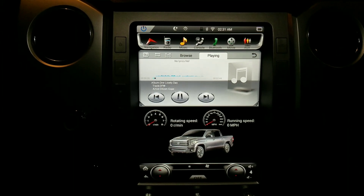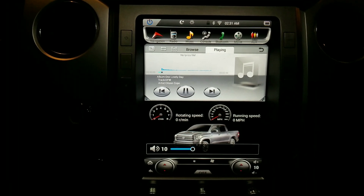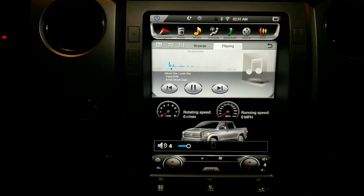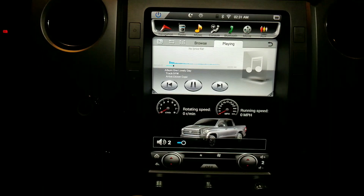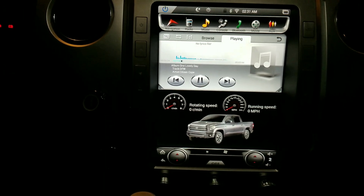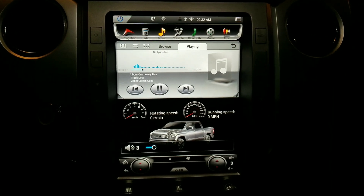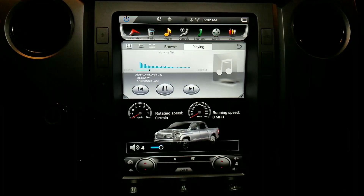Everything is still responsive — the steering wheel controls, the display on the steering wheel, all that stays stock on the instrument cluster screen. I'm not sure about navigation turn-by-turn in the cluster though; I never used it and had it off, so I don't know if it would work.